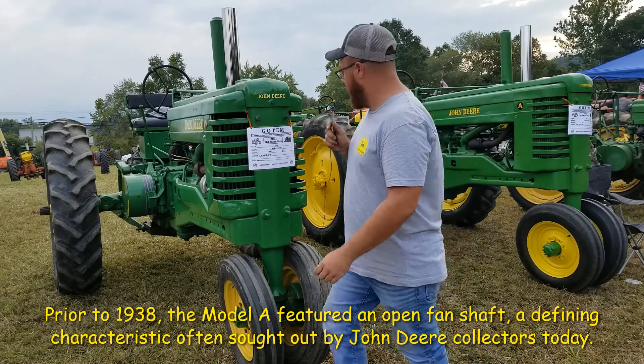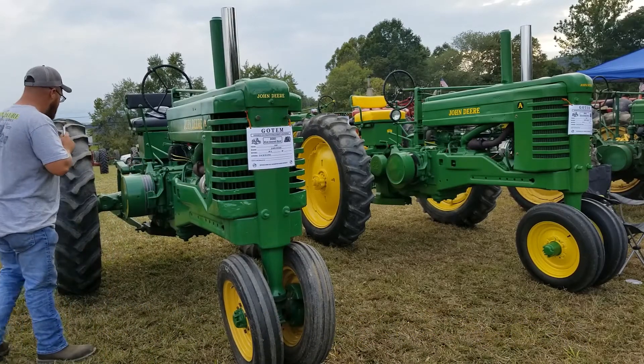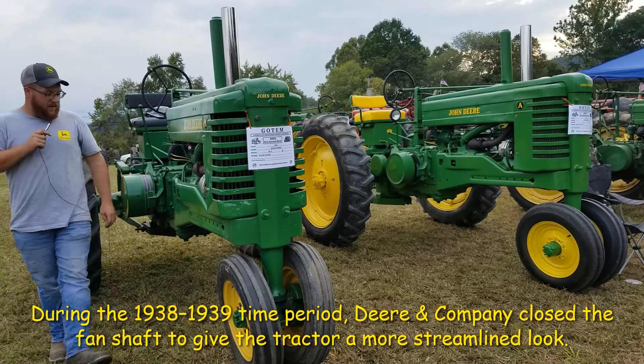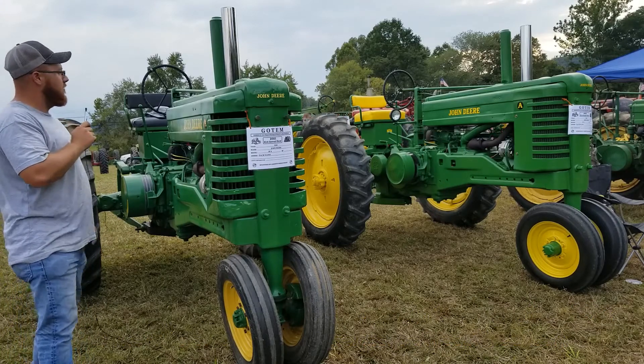It doesn't have a Roller-Matic front end unlike my other one over there. It's got 13.6-38 tires on it, it does have a three-point hitch on it, and it does have a 90 over big bore kit in it, so it sounds pretty good.